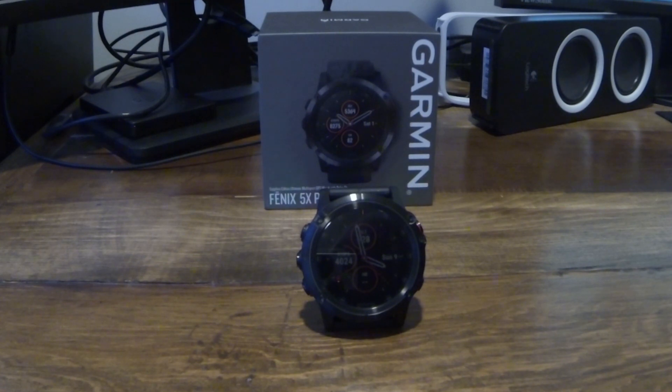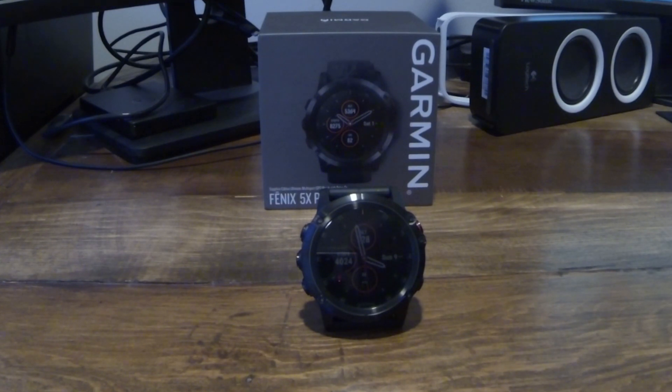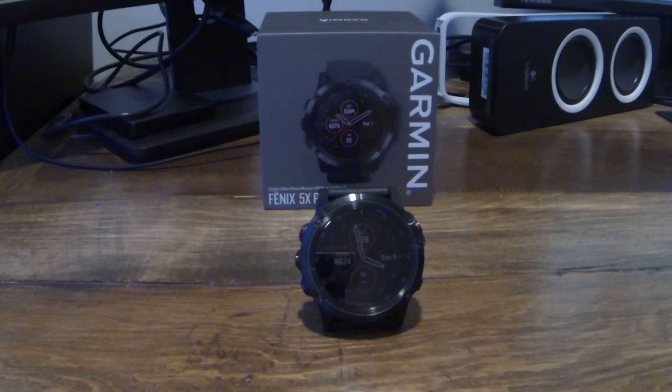Maybe I'll do another video explaining a bit more about what that means, but when I got this watch, one of the things I didn't find in any of the videos was one of the first things I needed to do. So of course when you first get it, you're going to start the watch up and connect it to your phone using the Garmin Connect app — but then what?